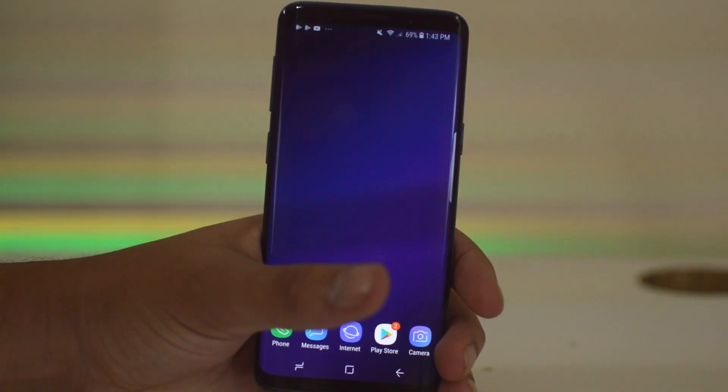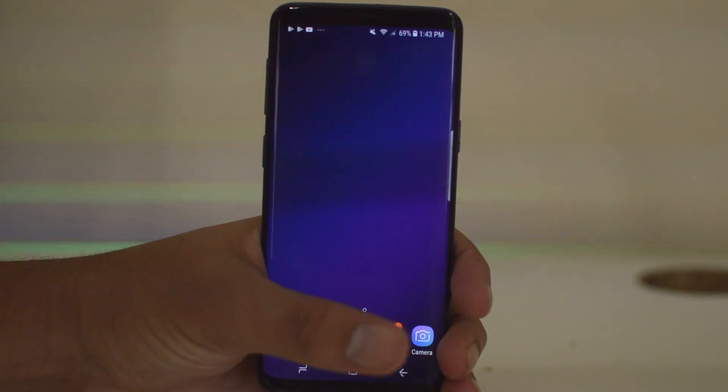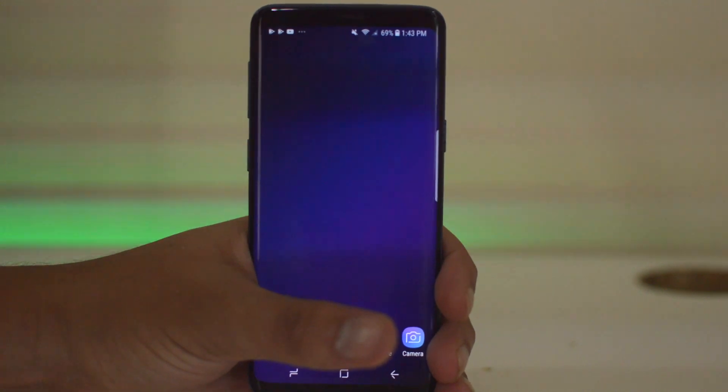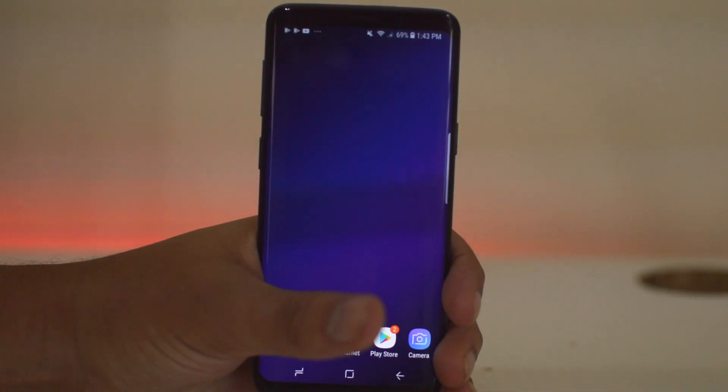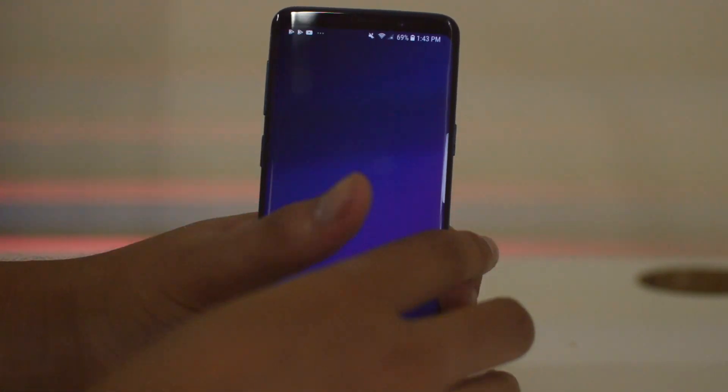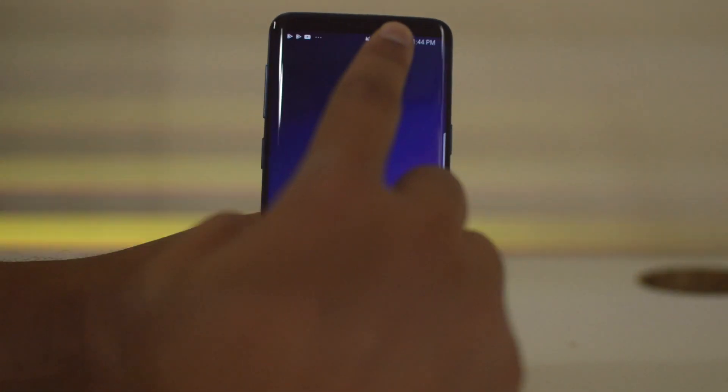You will be able to either hard reset your phone or soft reset your phone. The difference between the two is that a soft reset is basically where you go into the operating system and reset it through the settings. To do a soft reset, I'm going to show you exactly what you're going to want to do.